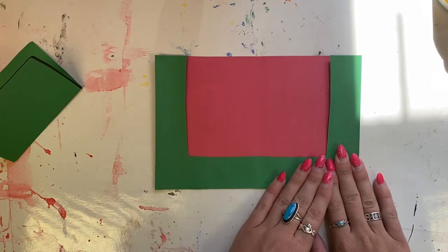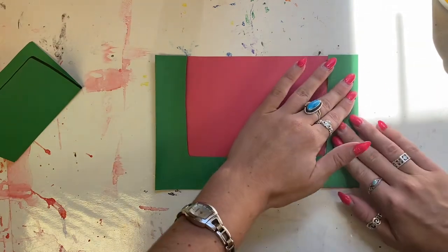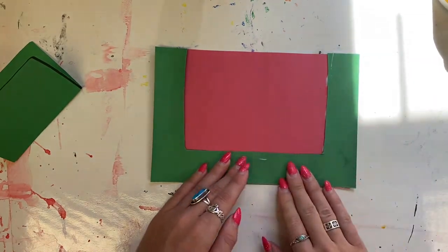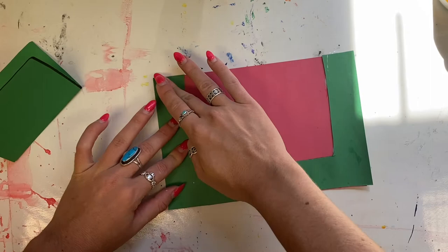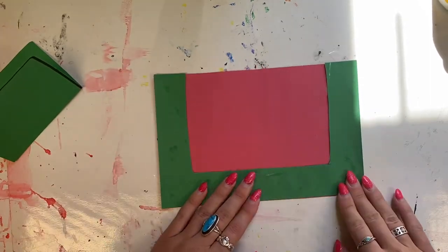This is called a collage. When you collage things, you want to take your fingers and do little itty-bitty steps on top, massaging the papers together to make sure they stick and stay.